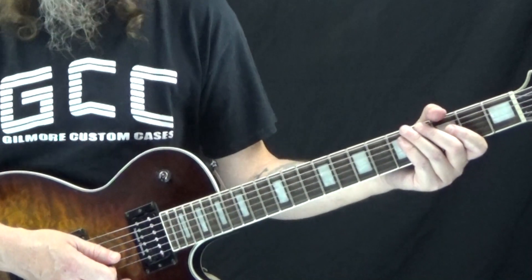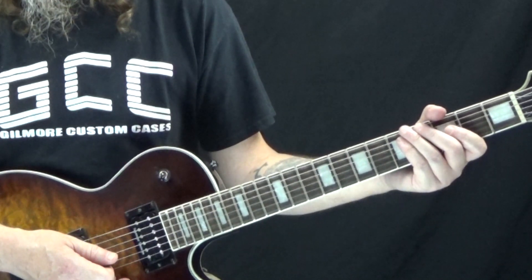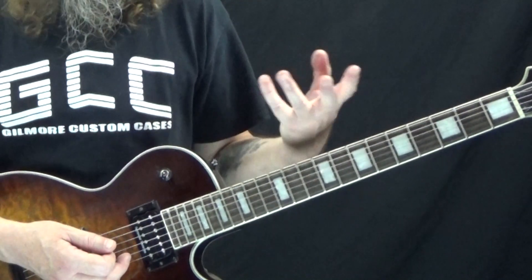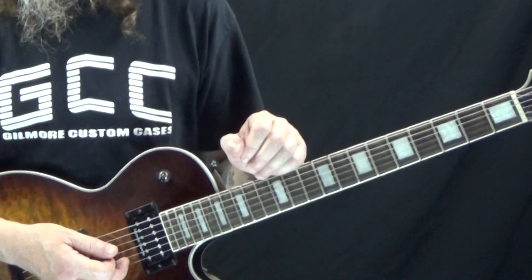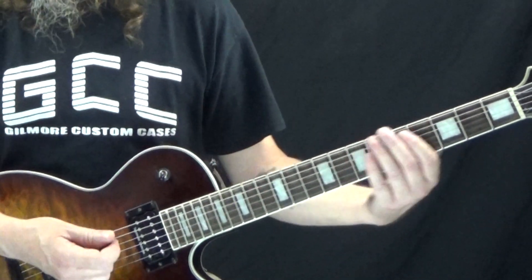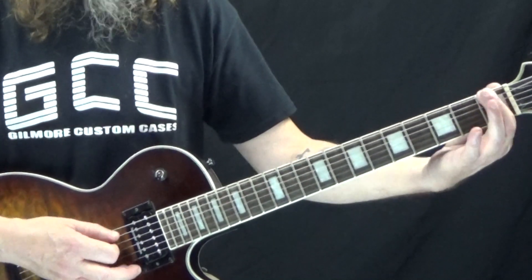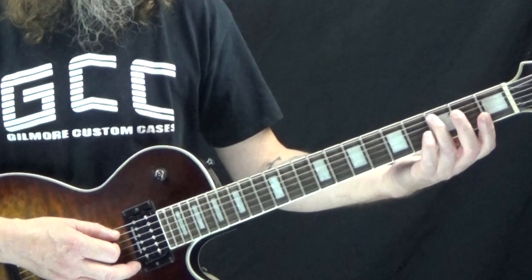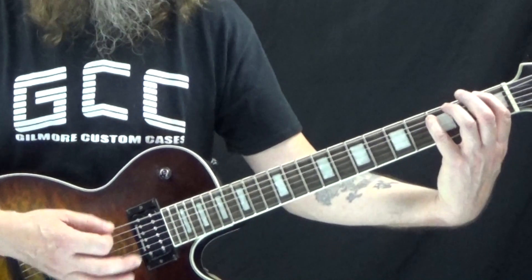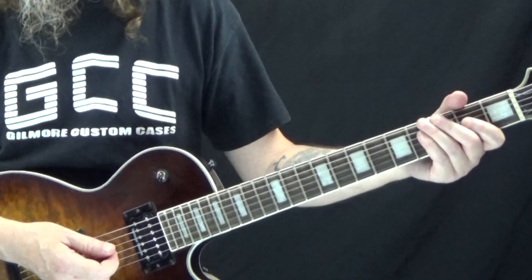The last riff is from 'You Really Got Me.' This is really simple to play and uses the same power chord shapes we used in 'All Day and All of the Night,' played in the same area of the neck. We start with F5 — first finger on the first fret of the low E, third and fourth fingers on the third fret of the A and D strings. Again, if that's difficult you can omit the D string.